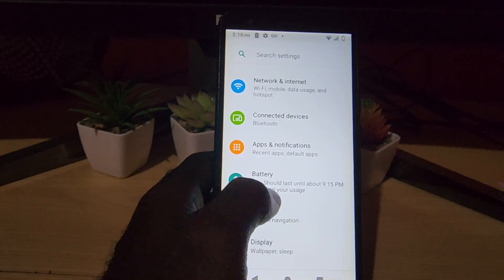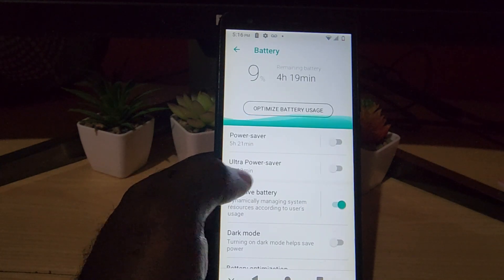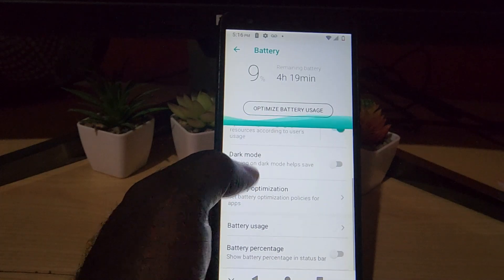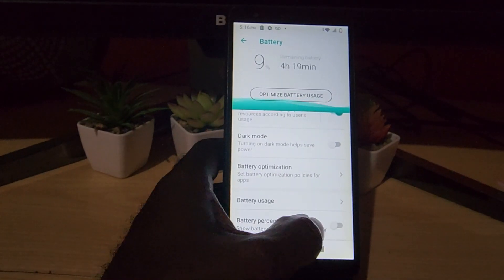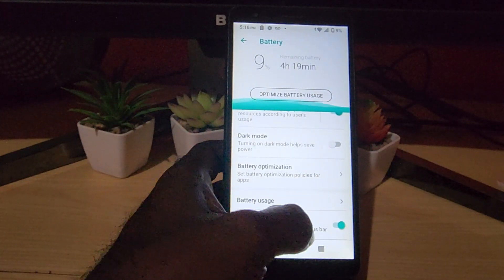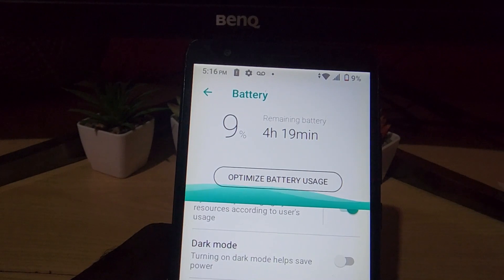Go to Battery. Notice it's even previewing, showing that I have 9%. Once you're in Battery, you have a bunch of options here. There it says 'Battery Percentage' — go ahead and turn on battery percentage. Love this little animation, and once you do, notice it now shows the battery percentage at the top of the screen.